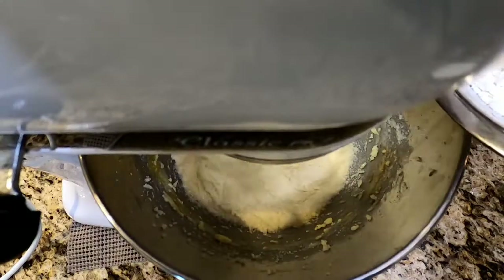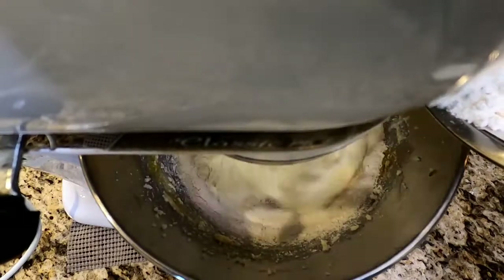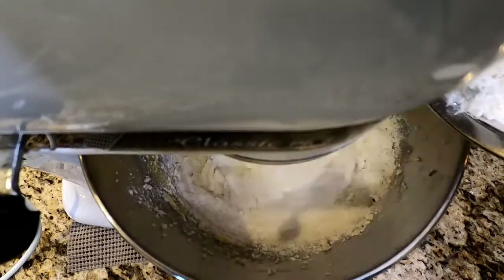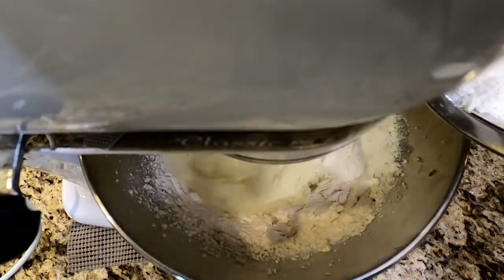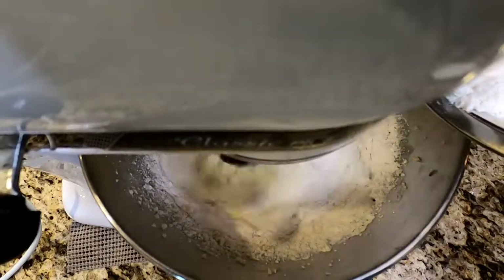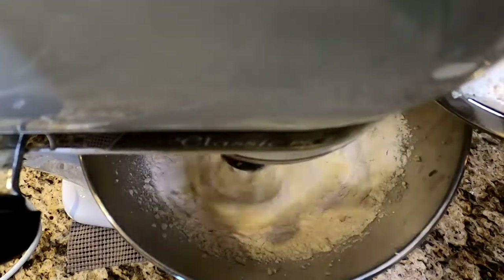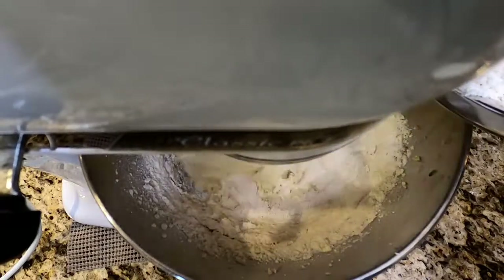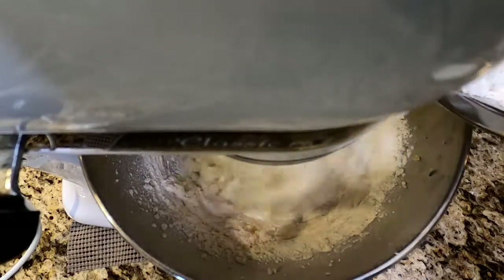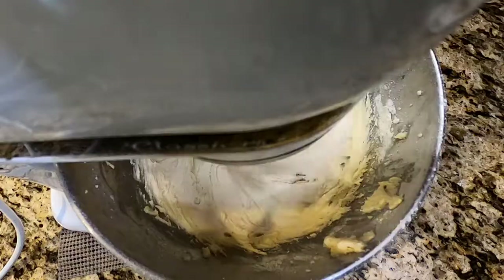While the mixer is running at medium speed, we're going to drop the dry ingredients in little by little — let it combine, then add more. Take your time with this. If you drop it all in, you're just going to have flour flying around. Flour flying around — that's a tongue twister, like 'she sells seashells by the seashore' or 'rubber baby buggy bumpers.' So little by little, get your flour in there. It's going to mix, it's going to spin, it's going to come together.